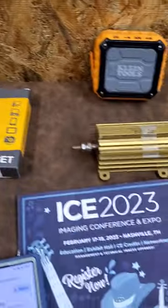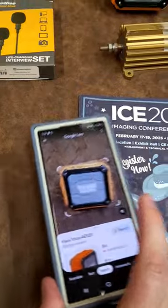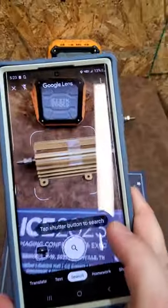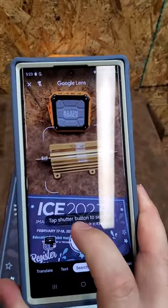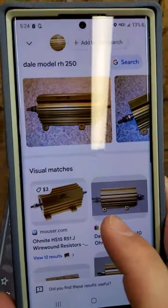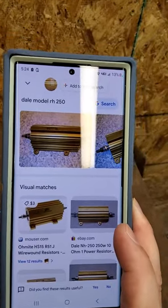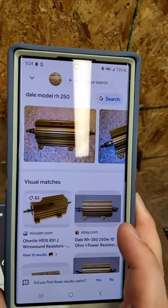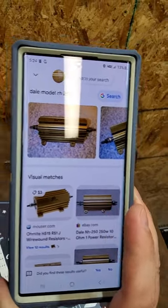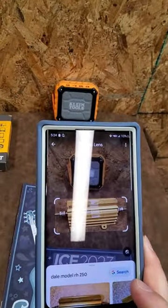Let's see if it can find a load resistor — wouldn't that be cool? Let's go to a power resistor right there and search. Holy cow, look at this — it got it! This is so cool. It's a 10-ohm resistor, that's it, that's exactly it. How the heck did it know that?